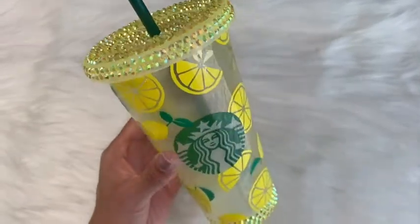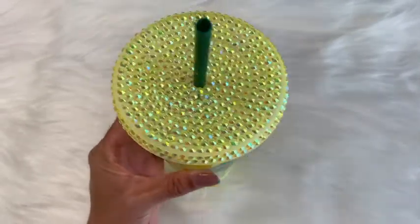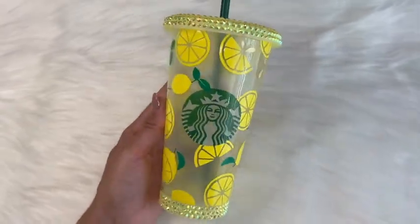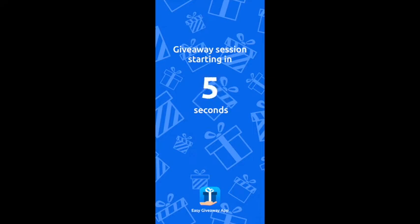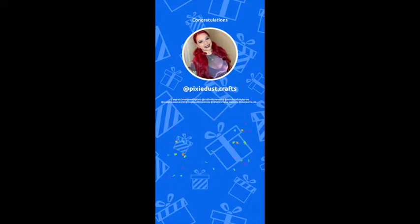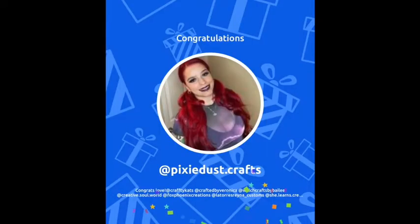I'm going to go ahead and announce the giveaway winner. So drum roll, please. The winner for my 10k YouTube subscriber giveaway, who's going to be winning a complete crystal lock tumbler kit, is Pixie Dust Crafts. Huge congratulations to you. And thank you to everyone who entered. Don't worry if you didn't win — I will have future giveaways.